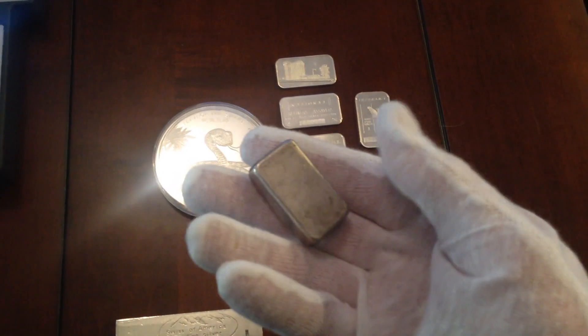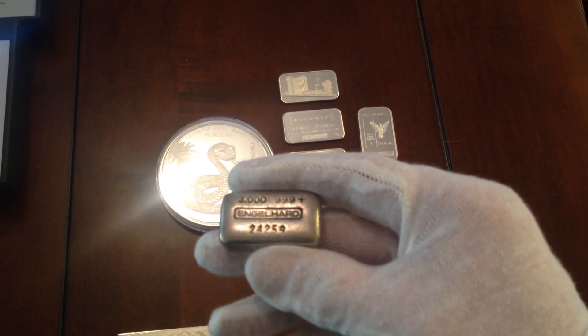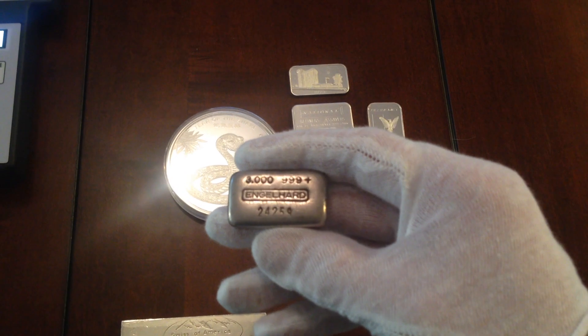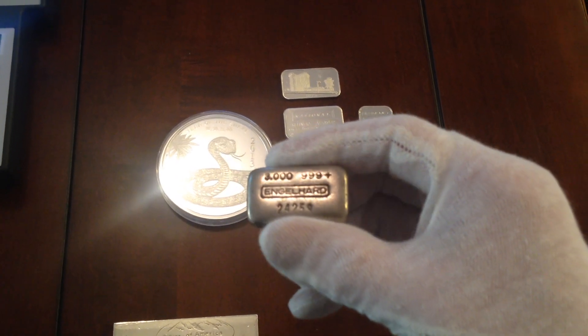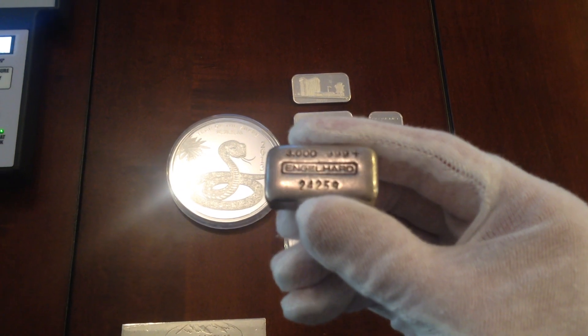Less than 5,000 produced. I have the MFR edition of this bar also — less than a thousand of those were produced. These three ounce bars are pretty hard to come by, so I picked this one up off eBay.